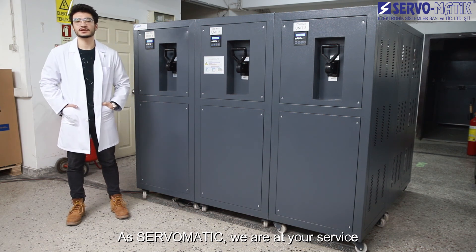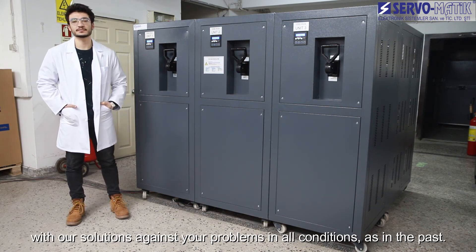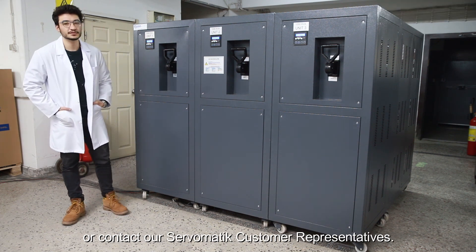As Servo-Matic, we are at your service with our solutions against your problems in all conditions. For more information, you can review our website or contact our Servo-Matic customer representatives.